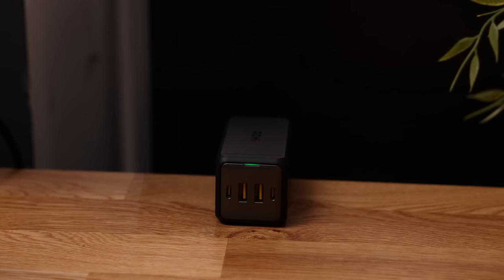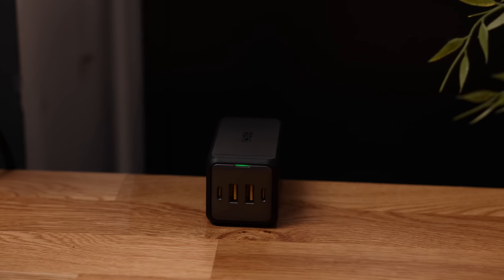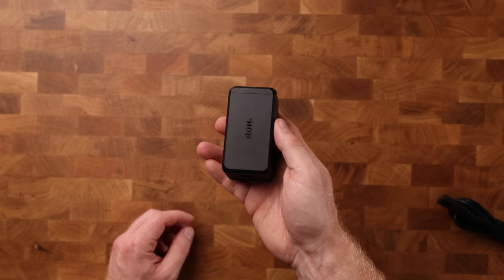Starting off with the most straightforward accessory, but arguably the most important one, and that is a powerful charger. This one is by Aohi, and if you've been to my channel before, you've seen me plug their chargers before — pun very much intended. And there is a good reason for that.